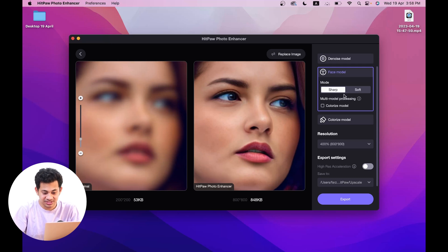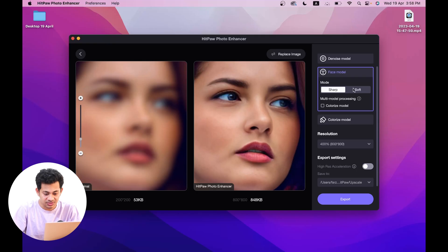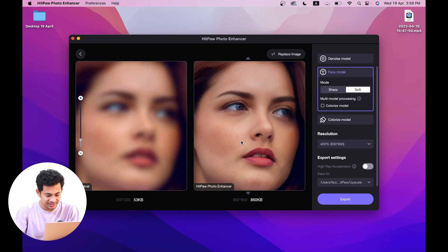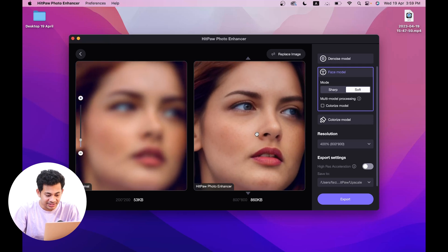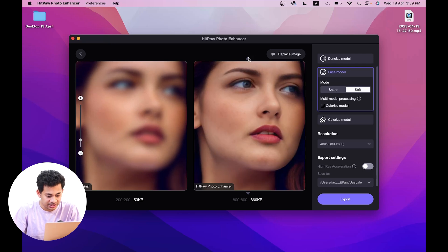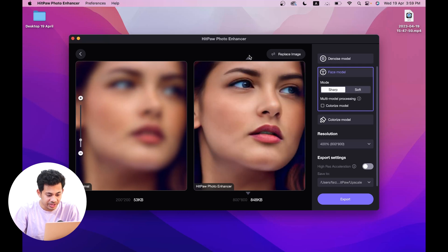Now let's try the soft mode. You might wonder why use soft mode if you want more sharpness — but the soft mode gives a slightly dreamy and misty kind of vibe. Click on preview again. Look at this — it gives a dreamy, misty effect. Comparing sharp versus soft, you can try both and find the best result for your image. I'm really speechless. But this is their sample picture — now I want to test my own photo.